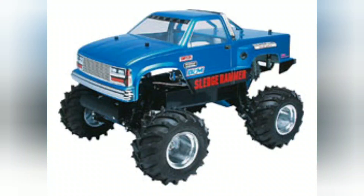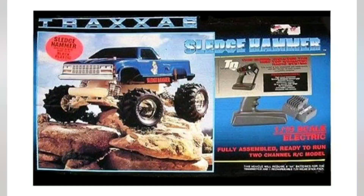Traxxas back in the day was the first company to actually do ready-to-run hobby grade cars. You can see it did come with the TQ radio, and that design kind of kept the same up until the early 2000s when it got changed over. It also came with the XL1 speed controller.